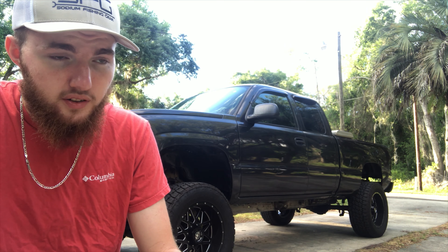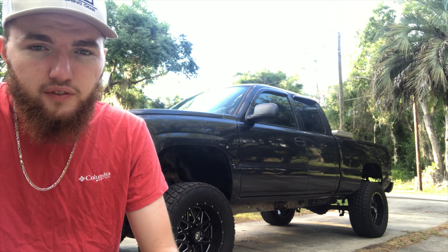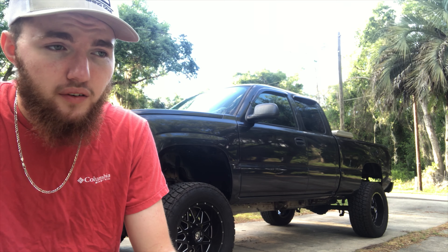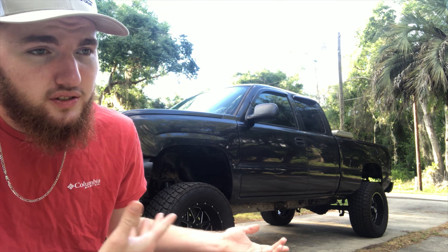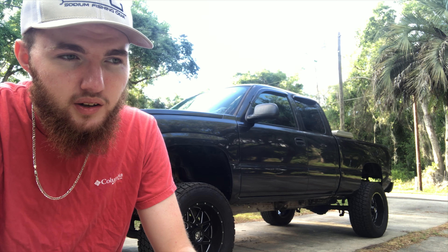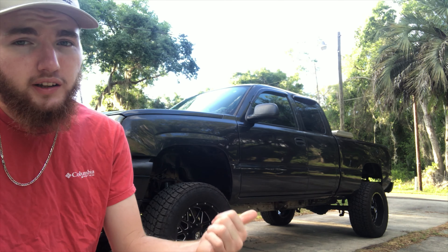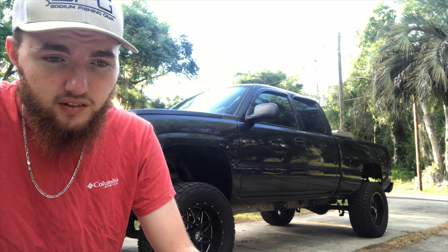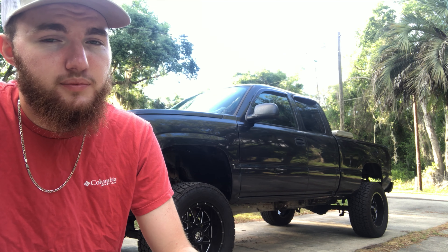If you're wanting just a lift to clear bigger tires or wider wheels, body lift all day — because almost every body lift I find online is under $400. That's about the price of a name-brand leveling kit, like a Rough Country leveling kit or a three-and-a-half-inch kit, which runs around $400. But with that suspension kit you're probably only getting two to three inches, whereas the body lift is a true three inches. Also, a body lift doesn't mess with any angles, so you don't need an alignment — that saves you around $100 on top of the suspension lift cost.